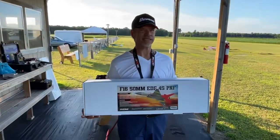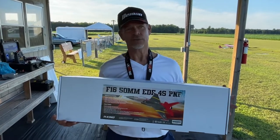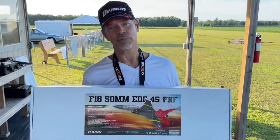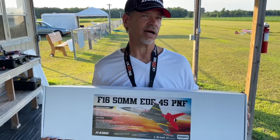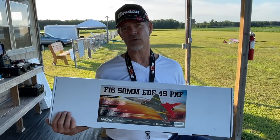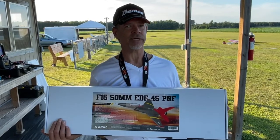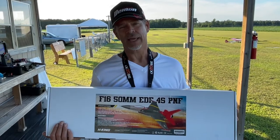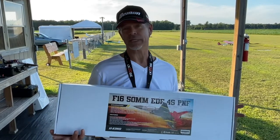Hey guys, Jeff here with Jeff's Custom RC. Today we are going to do an unboxing and possibly a maiden flight. We've got a good headwind from the south, and I wanted to bring this new 50mm jet to you guys. This is from H-King and Hobby King. You're going to see either the F-16 or an F-18. This plane will fly off of a 4S pack up to 1300mA, it's got around a 22 inch wingspan, it's pretty powerful, and it also has a built-in gyro — especially useful on windy days like today.